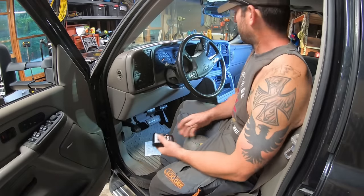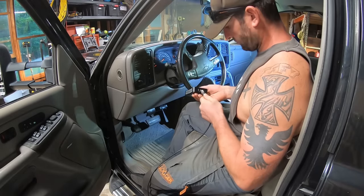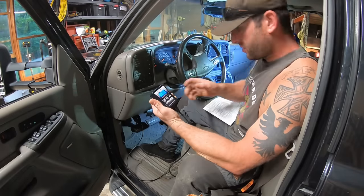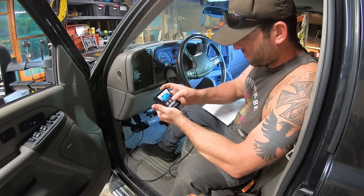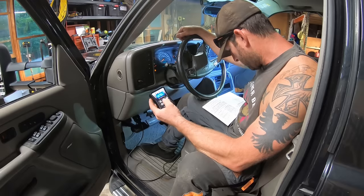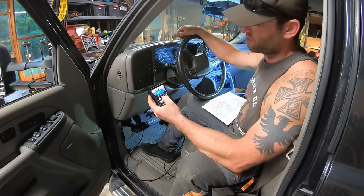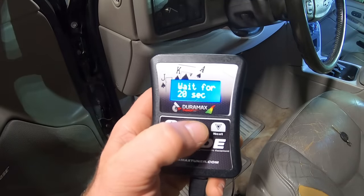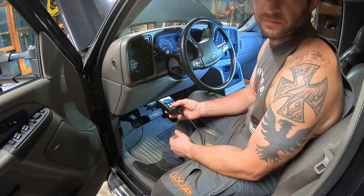Step one: ignition to run. Plug in. Select tuning tool, hit OK. Program full, OK. License ECU, hit OK. Are you sure? Yes. And it's now flashing. Now it's done flashing. Turn the ignition off, hit OK, and after this you can start your truck.